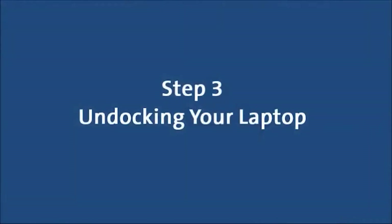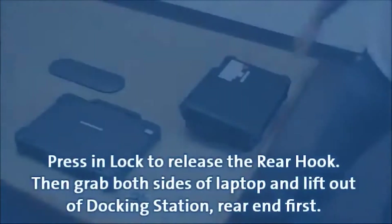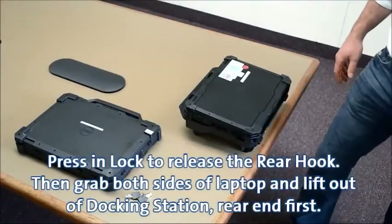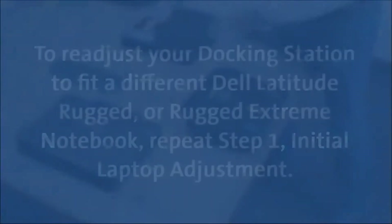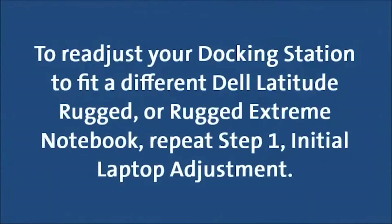Step 3: Undocking your laptop. Press in the lock to release the rear hook, then grab both sides of the laptop and lift out of the docking station rear end first. To readjust your docking station to fit a different Dell Latitude Rugged or Rugged Extreme notebook, repeat Step 1: Initial laptop adjustment.